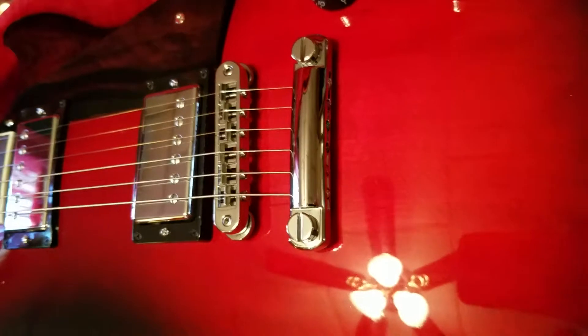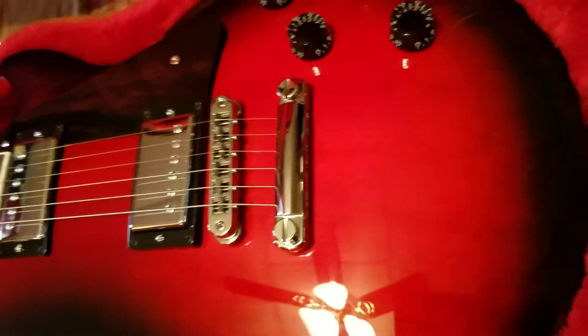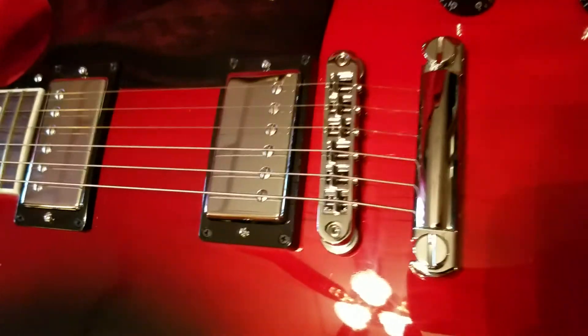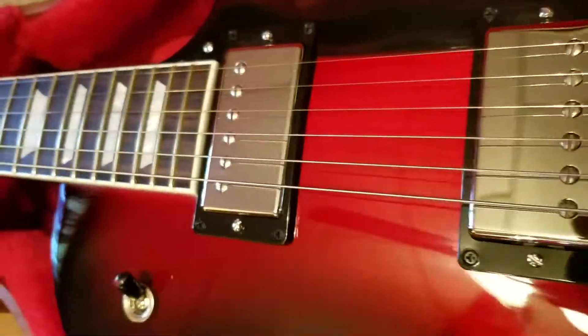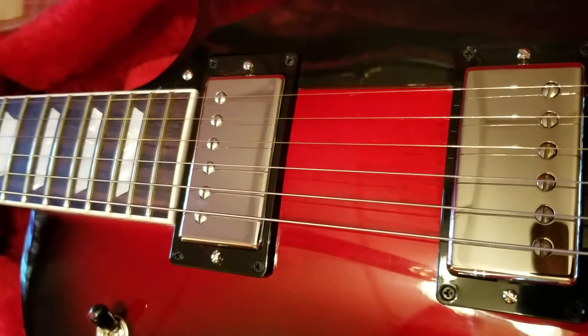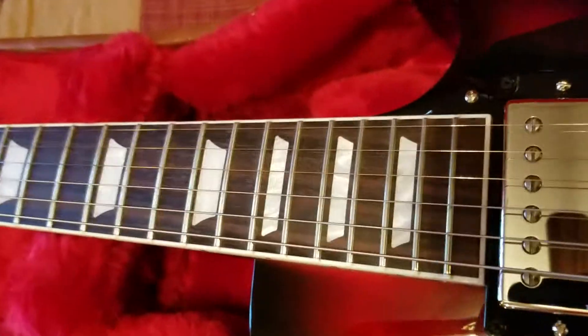The bridge and tailpiece are aluminum actually, instead of the standard material — I think that's all part of the weight reduction situation they've got going on, which I welcome. I have a Les Paul Classic and that thing is like a log, it's heavy.